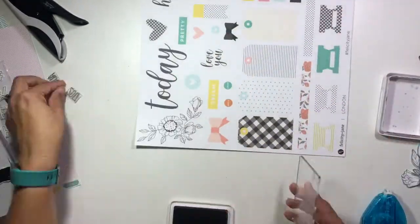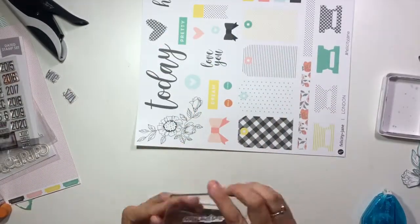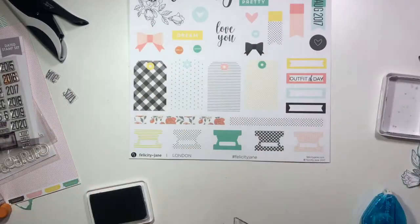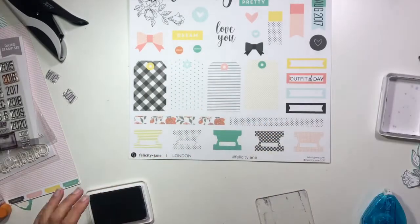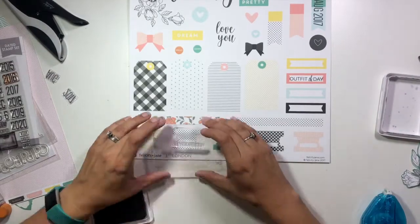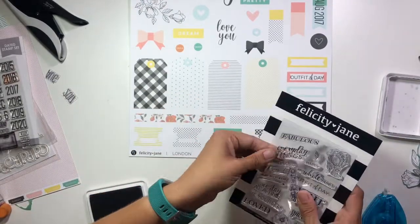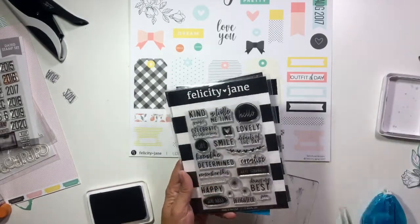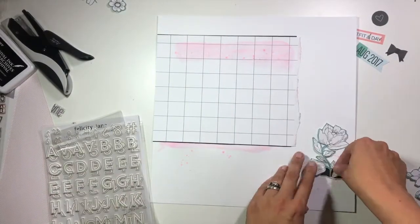I laid that off to dry and grabbed a bunch of Ellie Studio and Felicity Jane stamp sets, pulling out a few different phrases that are going to work. Jen had used that Ellie Studio date stamp as part of her title element, so I'm going to do the same thing. She had stamped hers right directly on the background, but instead I stamped it on that little tag up in the top of the screen. I'm also going to stamp 'outfit of the day' in that little pink banner, because I thought that was really fitting for this layout being their first day of school and the first day in these new fancy uniforms.